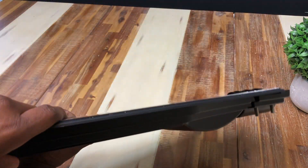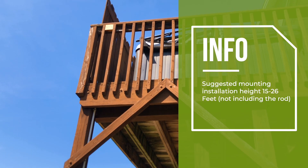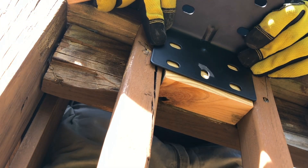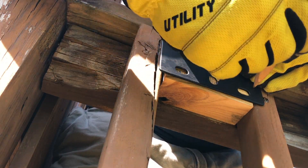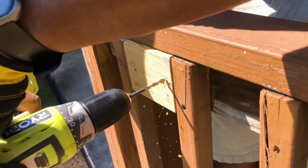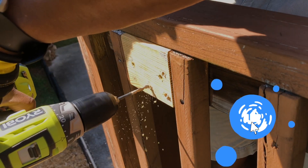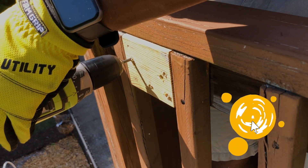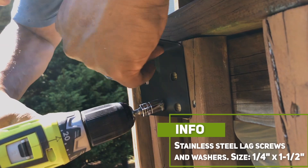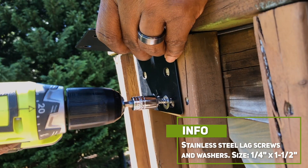To get the most light coverage in my backyard and to allow easy access to the light, I decided to mount it on the rail of my upper deck. I first put the wall mount in place and marked each hole that needed to be pre-drilled. If you enjoy these videos or find them useful, please smash that like button to help encourage YouTube to share these videos with others who may find it helpful, and it also supports this channel. I next installed some stainless steel lag screws and washers that I purchased from my local home improvement store, since the bolts included would not work for my application.